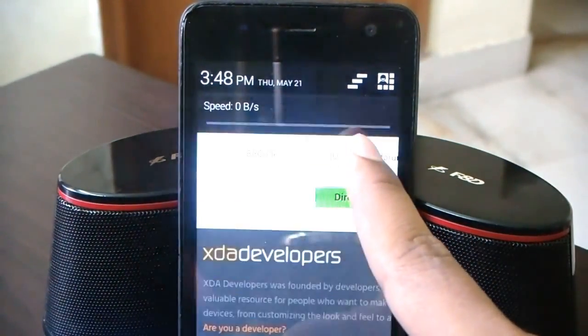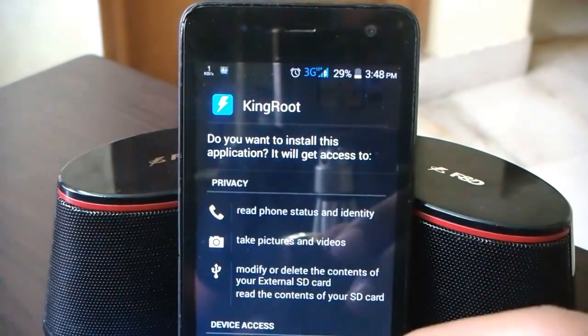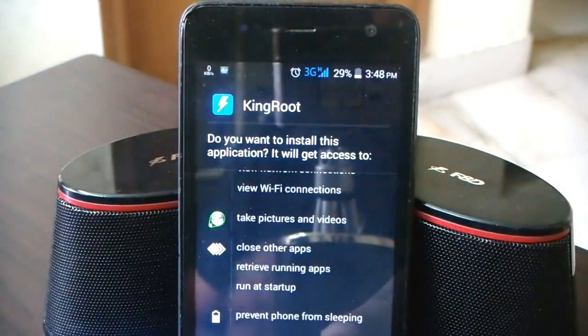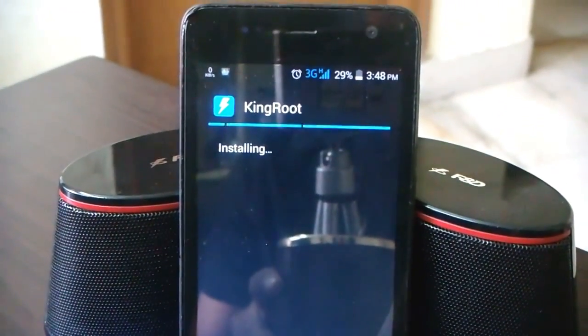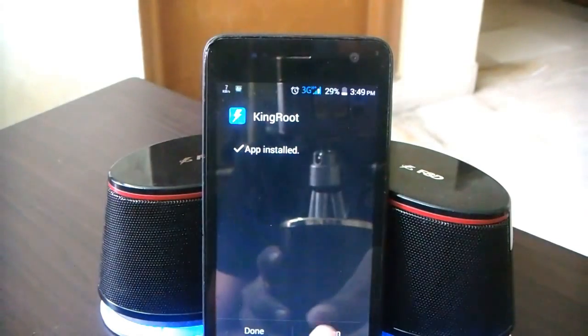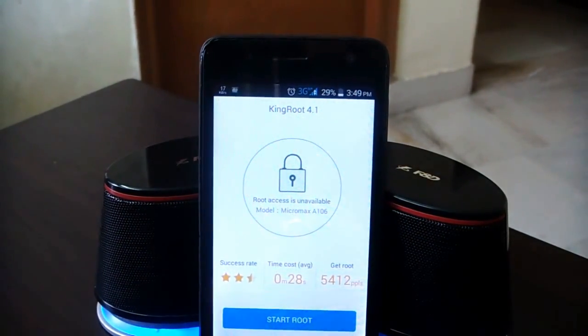Once the download is complete, we need to install it. If you're downloading and installing an app outside of the Play Store for the first time, make sure that 'Unknown Sources' is turned on in Settings under the Security tab. Installation is done quickly — go ahead and open KingRoot.